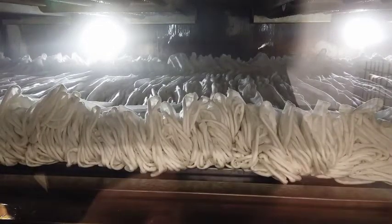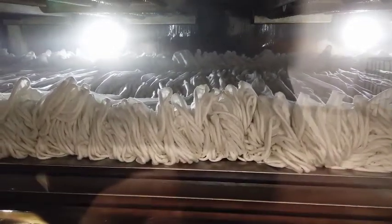Step 7: From the drying range, the fabric is taken through the guiders and guide rollers to the winding roller, and finally batching is done.